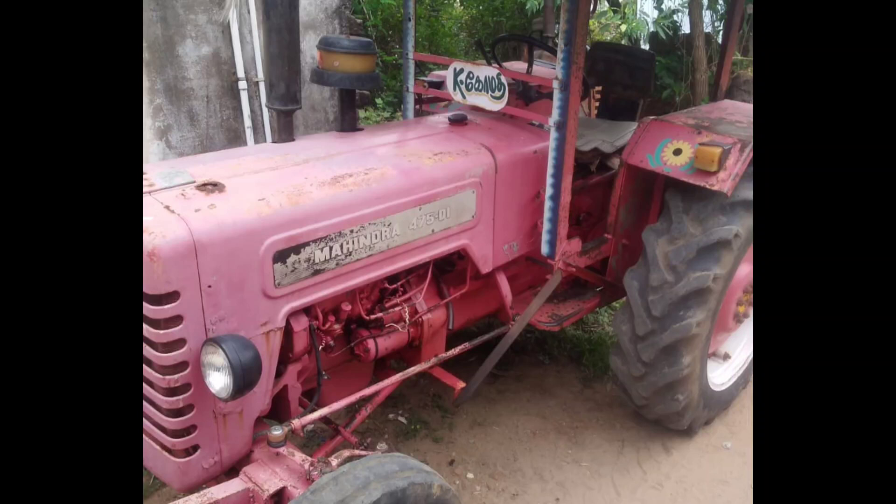There is normal steering, normal brakes, single clutch. There are some current conditions. There are some other wheels.